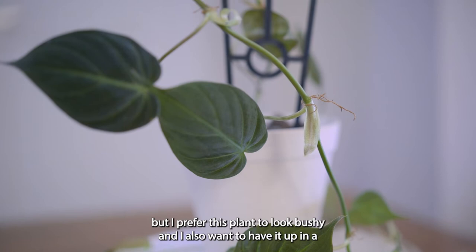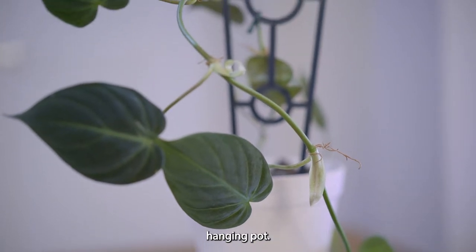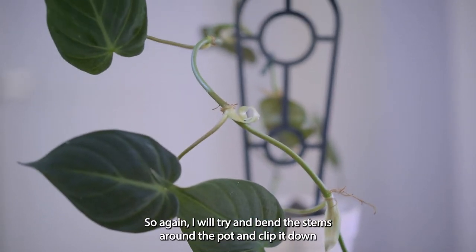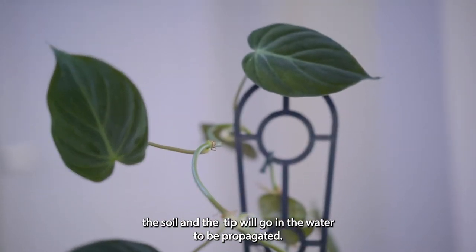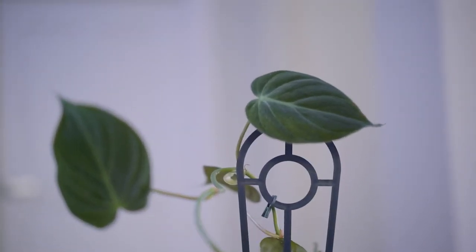The stems have grown long and it's beautiful as it is, but I prefer this plant to look bushy, and I also want to have it up in a hanging pot. So I will bend the stems around the pot and clip them down into the soil, and the tip cuttings will go in water to be propagated.